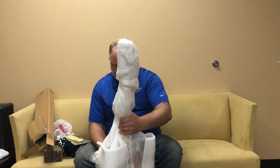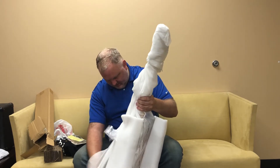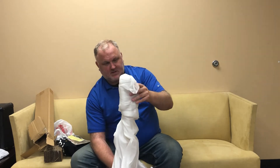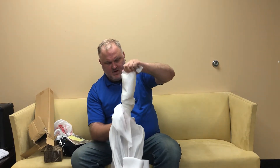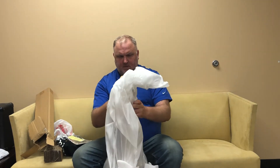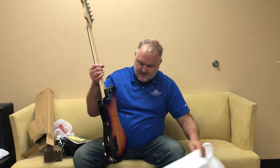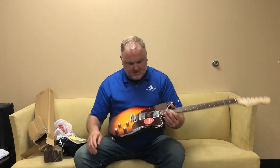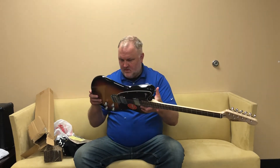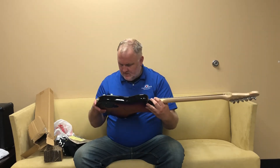This is even more gorgeous — it looks really good. I'm impressed because from the pictures I wasn't sure about the finish, but I wanted to own both. This is the other Tornado they came out with — the Tobacco Sunburst — and I absolutely love the finish on this one.